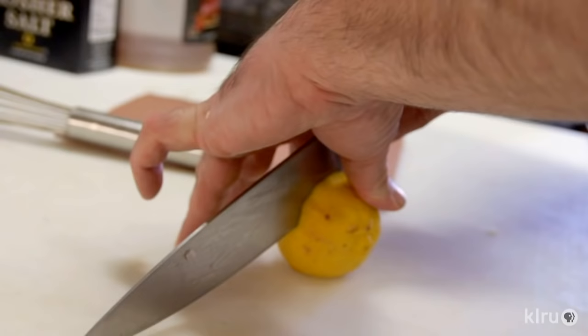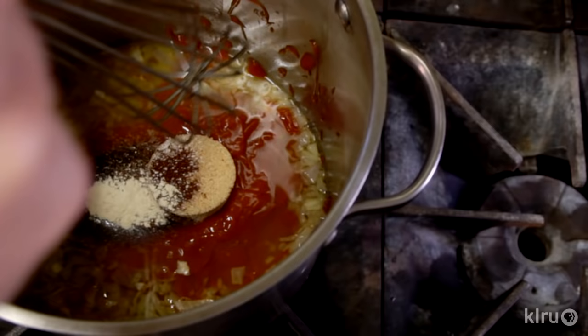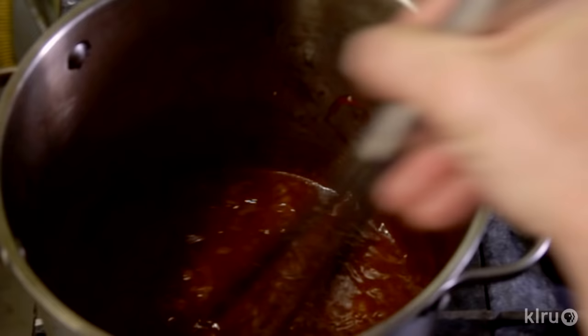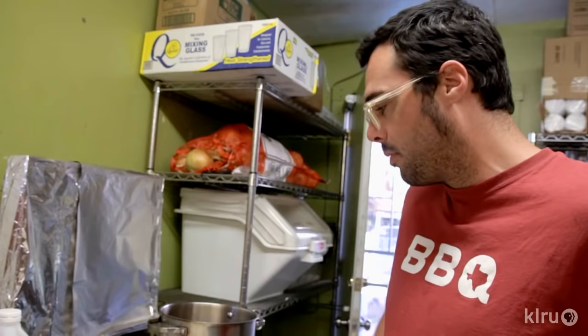A little less than a teaspoon of chili powder and a little less than a teaspoon of garlic powder. Half a lemon — that's a juicy lemon. Gonna stir that up and use the largest whisk you can find.